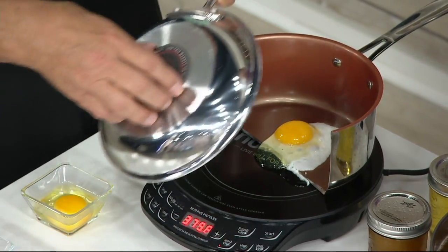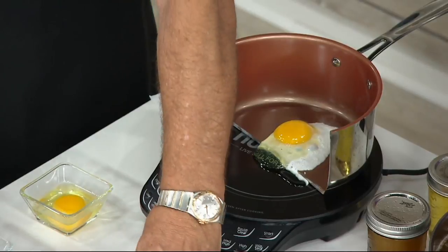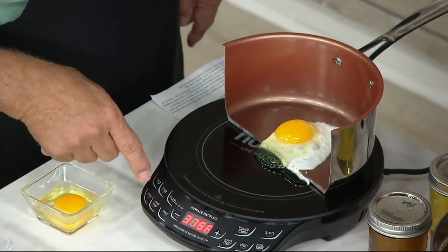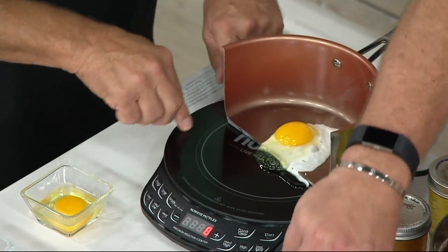So any cookware at home that'll actually adhere like that — like this All-Clad that we're using here, or if it has the induction ready sign on it — is going to be able to do that. But you can see how safe it is because it allows you to cook without having the outside of it get hot.